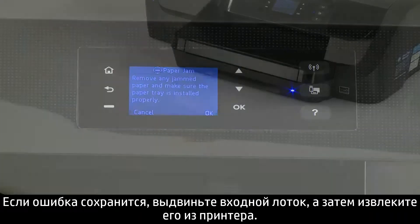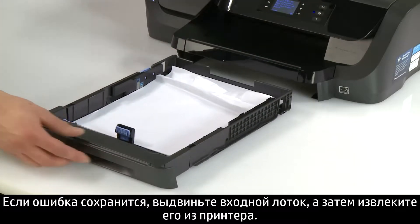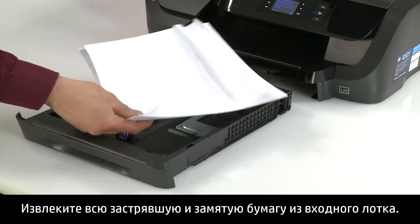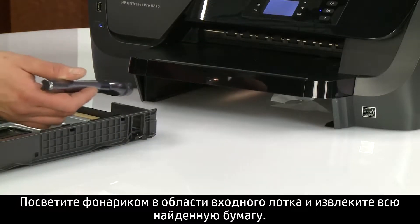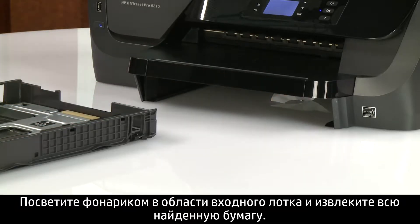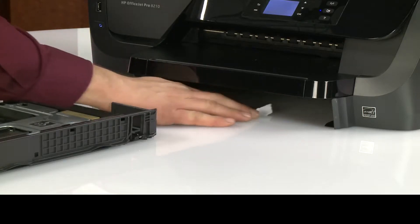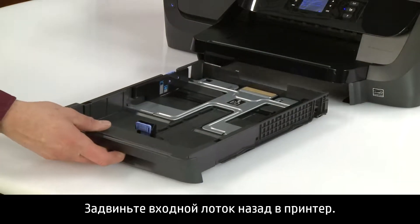If the error persists, slide out the input tray and then remove it from the printer. Remove all loose and jammed paper from the input tray. Shine a flashlight in the input tray area and remove any paper you find. Slide the input tray back into the printer.